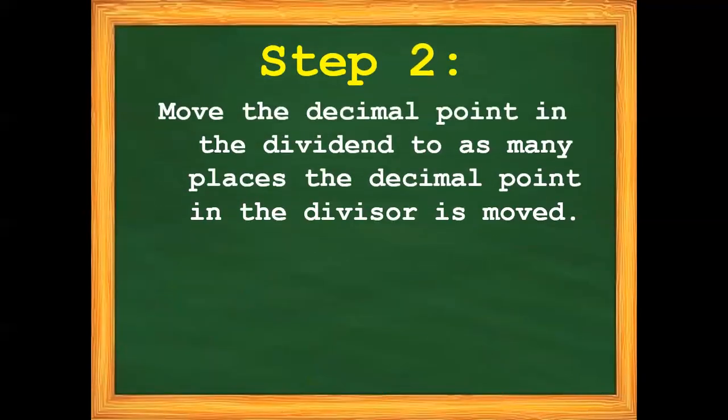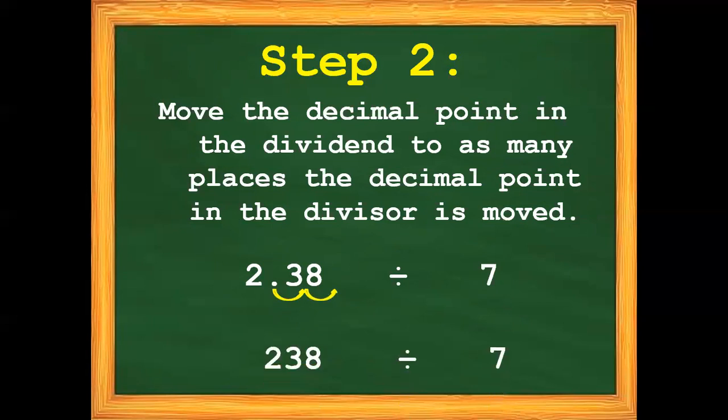Step number 2: move the decimal point in the dividend to as many places the decimal point in the divisor is moved. We have 2 and 38 hundredths divided by 7. Since we moved our decimal point in our divisor twice, we need to move our decimal point in our dividend twice also — 1, 2. So we have now 238 divided by 7.